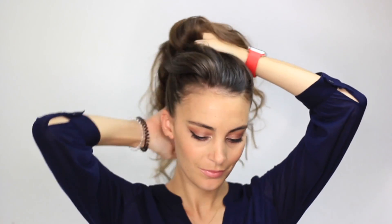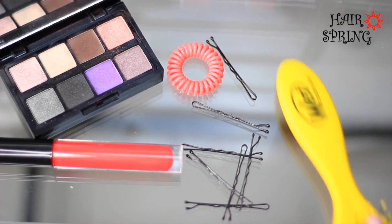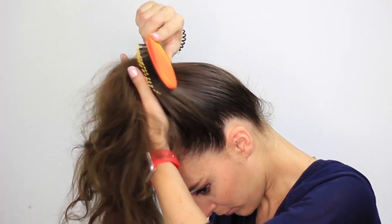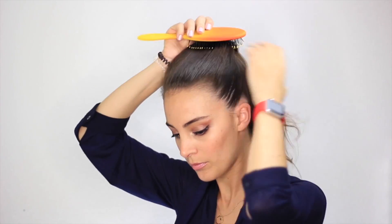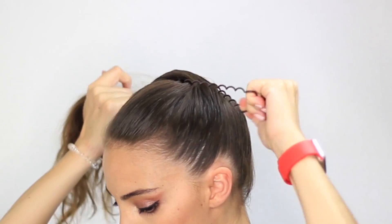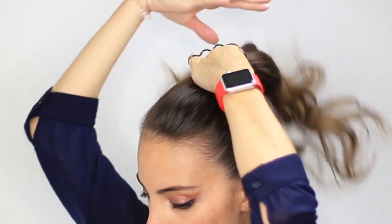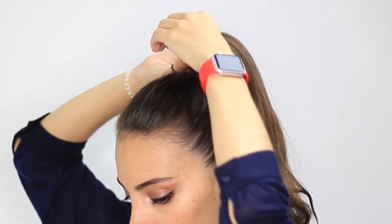Gather your hair on the top of your scalp to create your ponytail. Next, brush your hair for a sleek effect and to avoid any bumps. Now simply use your hairspring to hold your ponytail in place. Its smooth material will slide easily over your hair and it will perfectly hold your ponytail throughout the day.